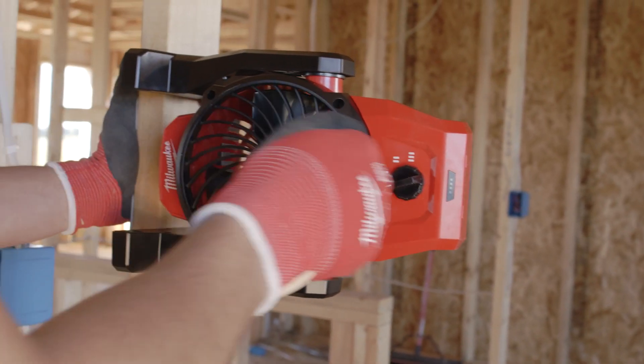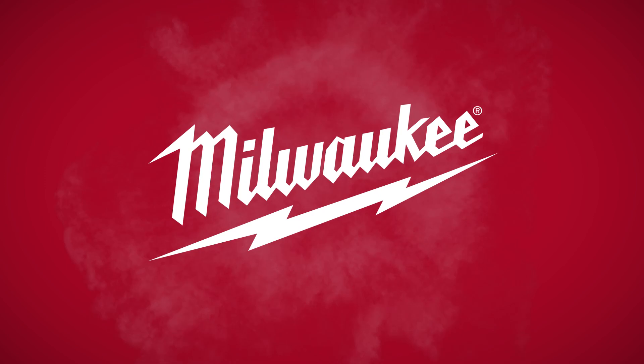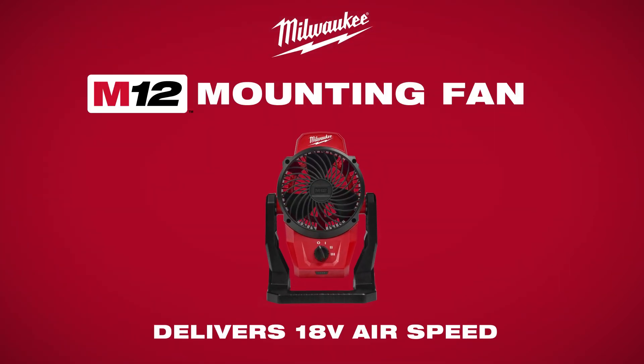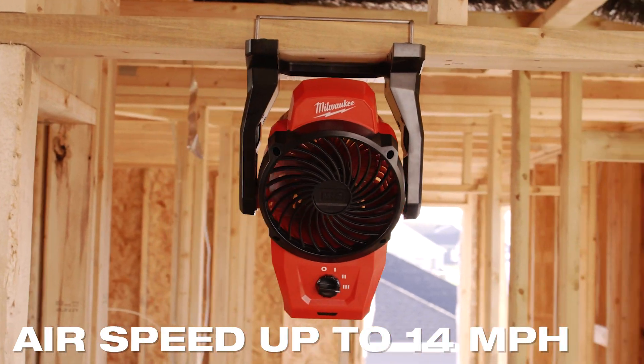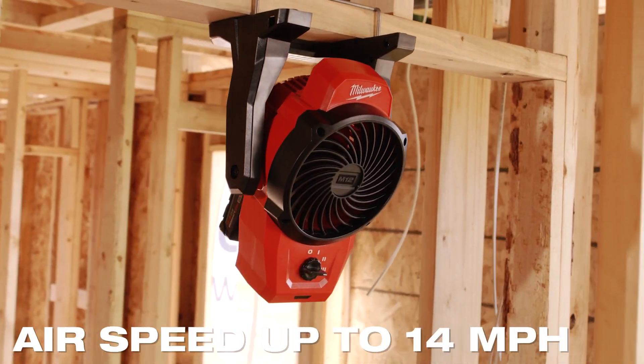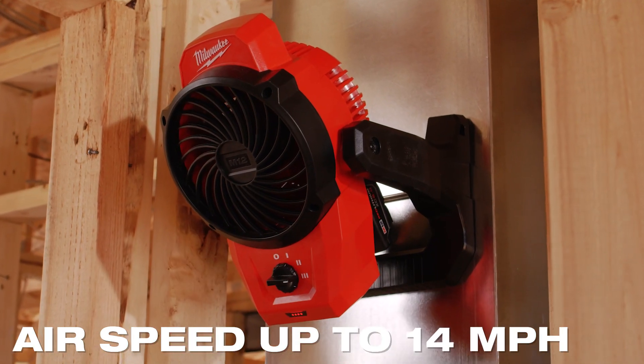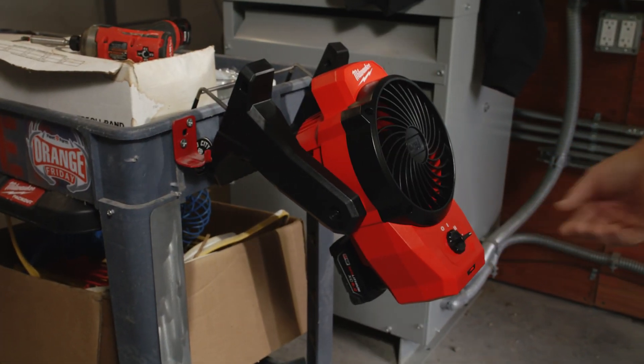Milwaukee introduces the M12 mounting fan, delivering 18-volt airspeed. With the airspeed and volume comparable to 18-volt jobsite fans, the M12 mounting fan is the highest performing 12-volt jobsite fan.